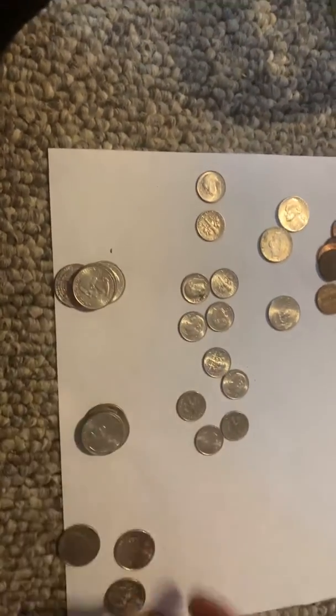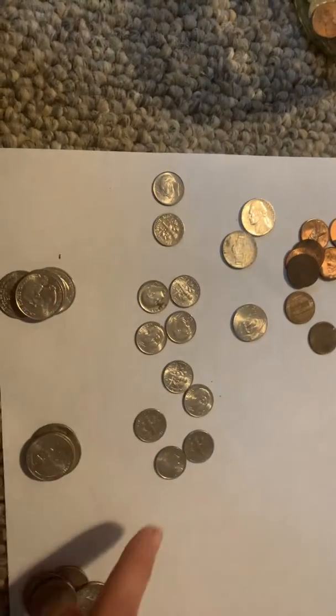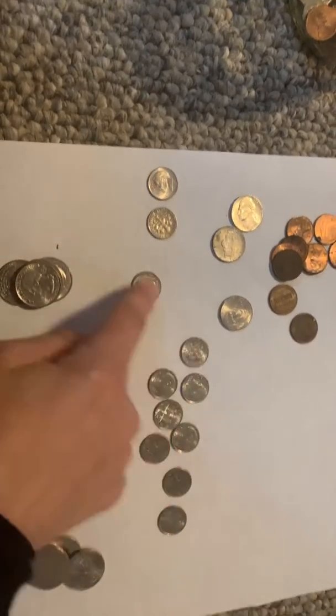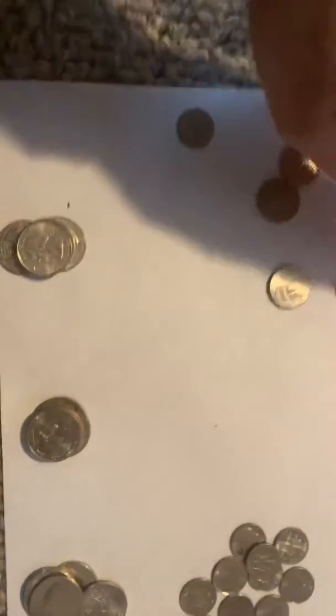Now let's count some dimes: ten, twenty, thirty, forty, fifty, sixty, seventy, eighty, ninety, a dollar. There's another dollar. I like to start with the big money first — the biggest amount.